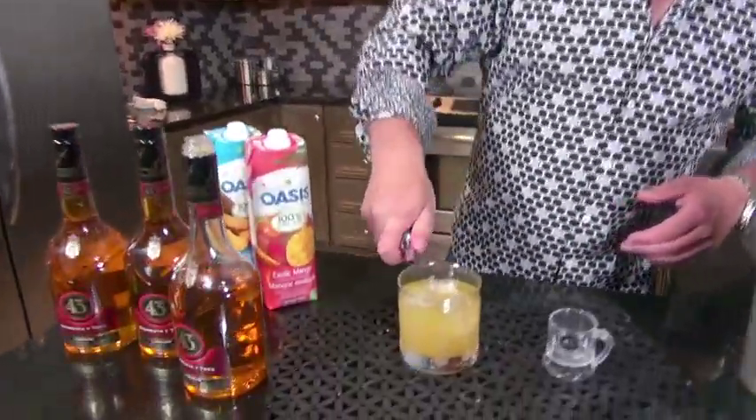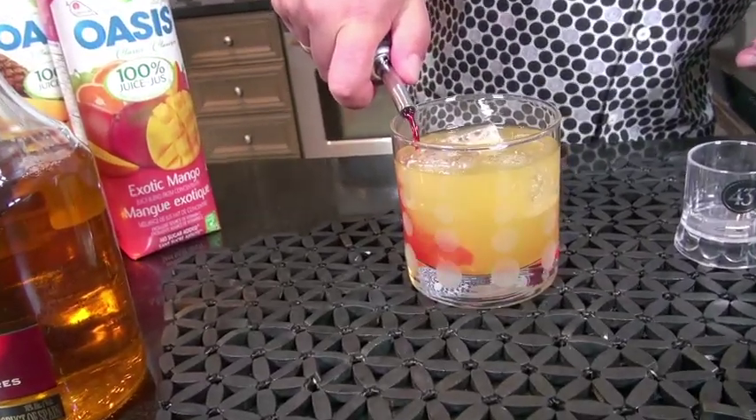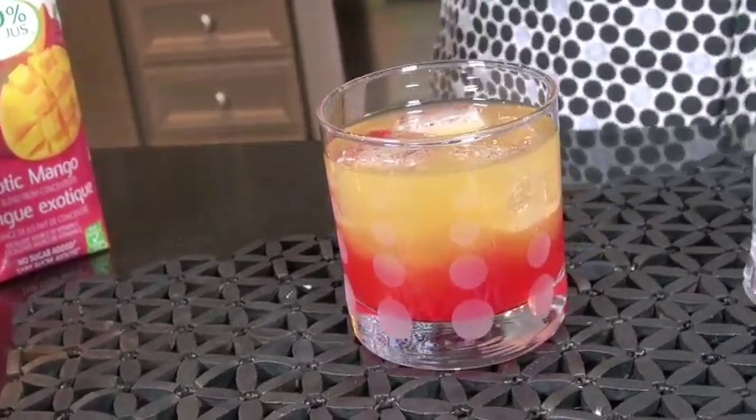Next, we're going to add in some grenadine down the side. That's going to give that perfect layering, and that is a beautiful sunrise.